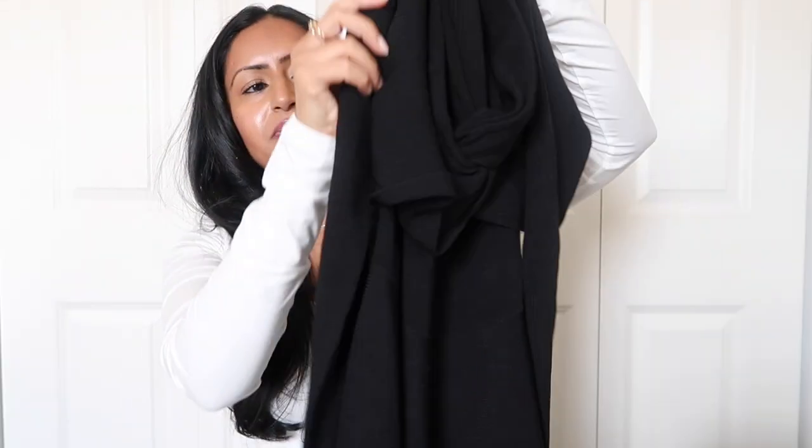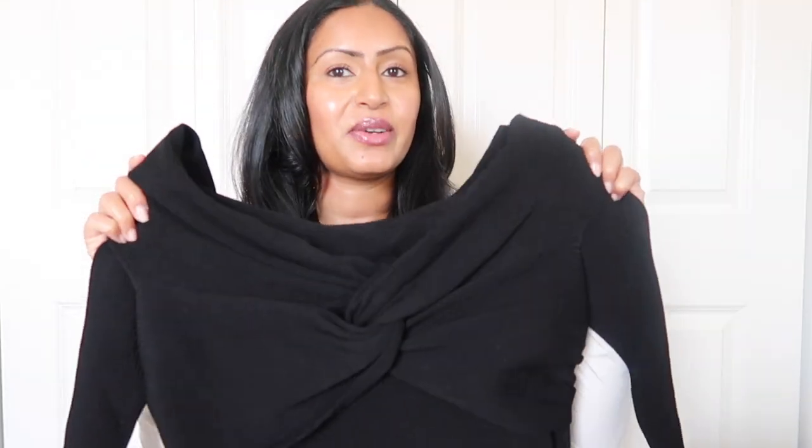The last dress I actually wore to a friend's engagement party last weekend and got so many compliments on it. It immediately gave me a Dior classic timeless vibe. It's long-sleeve, off-the-shoulder, with a beautiful dip in the middle. I've shown this on Instagram already. It's a long midi dress, size small, fits like a glove, and is so comfortable. You can wear it to events, the office, or any occasion.